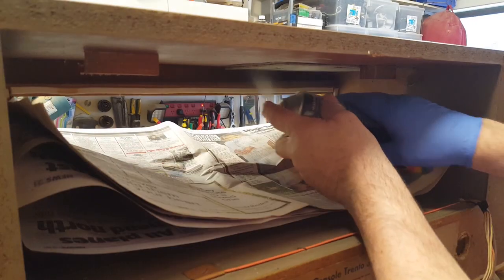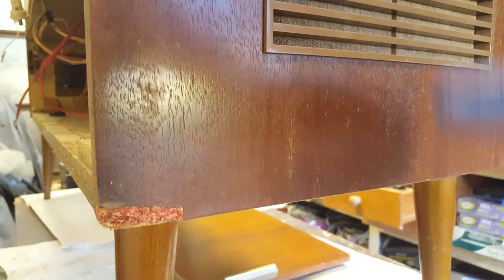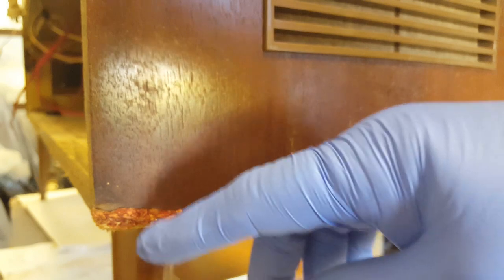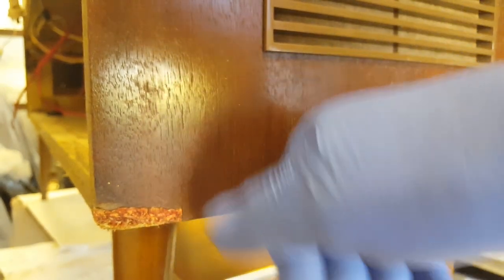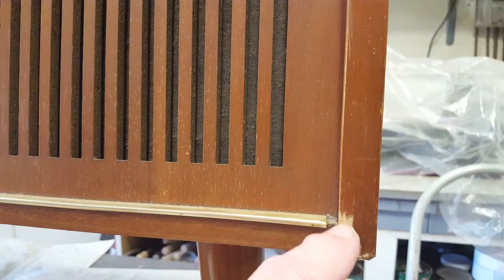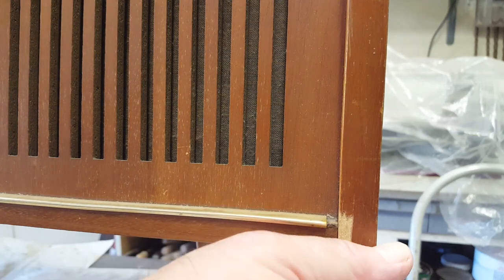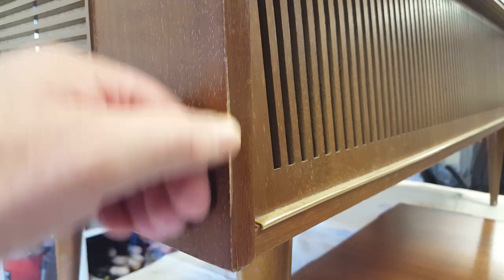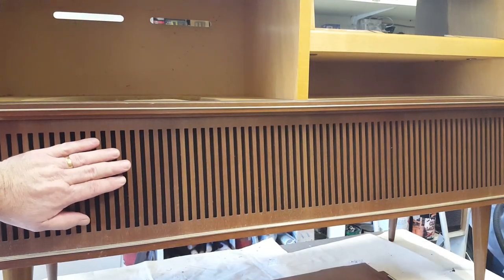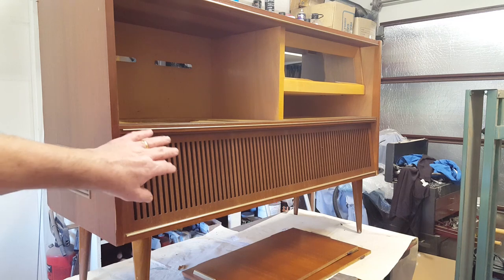The cabinet is in pretty good condition apart from some areas where it looks like it's been dropped on the corner - the veneer is missing there and in another spot. Something has rubbed on it too and lost the color. Luckily this front grille is in good condition and in one piece - a lot of times these are broken. Before doing anything else I want to see what the speakers look like, so I'm going to take them out.